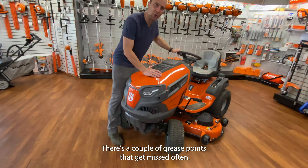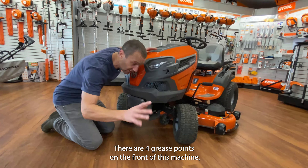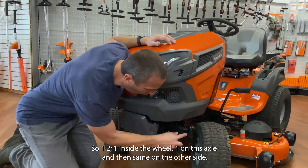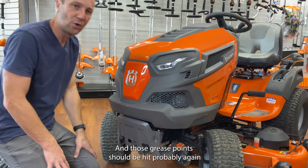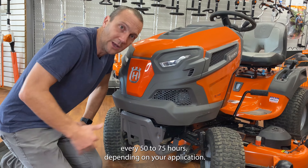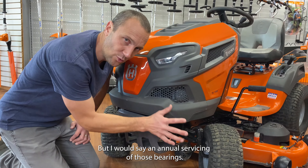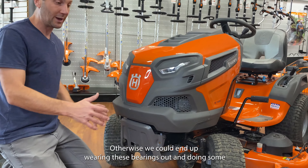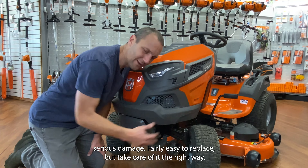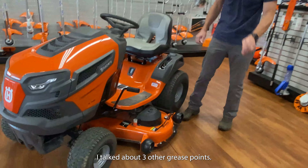We're going to go down real quick to the front end of this machine. There are a couple of grease points that get missed often. There are four grease points on the front of this machine: one inside the wheel, one on the axle, and then the same on the other side. Those grease points should be hit every 50 to 75 hours depending on your application — if it's a really rough lawn, you might need to do it more. Annual servicing of those bearings is recommended; otherwise you could end up wearing them out and doing some serious damage.